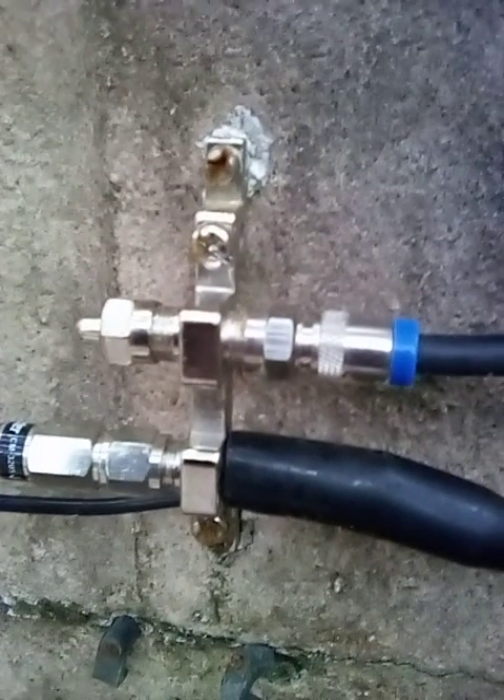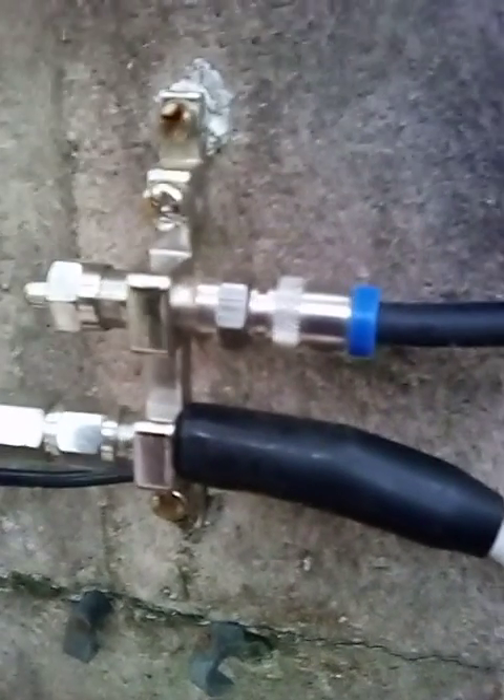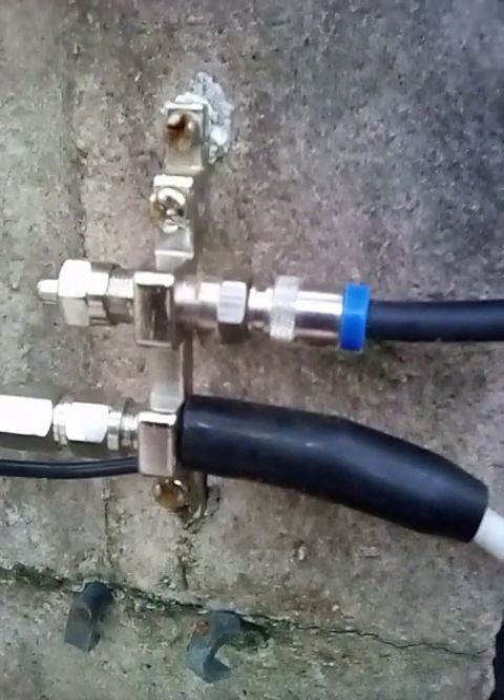Let's talk about TV antenna grounding blocks, because you're definitely going to need to ground your TV antenna system. The white cable down here is the TV antenna RG6 coaxial cable, and I connected it to the antenna grounding block with a weatherproof boot over it.